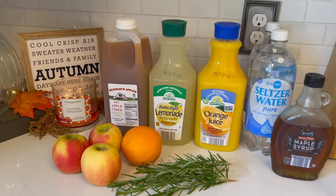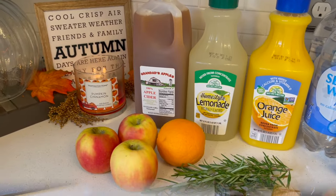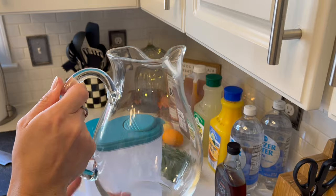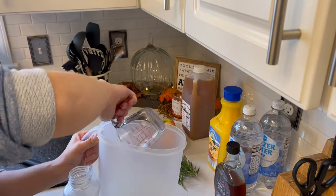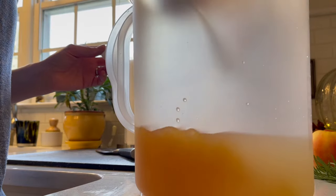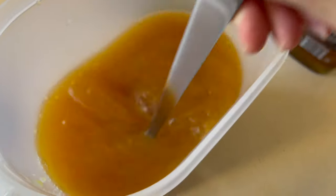For our Autumn Harvest Punch, these are all the ingredients we'll need. I'll have all the recipes linked down in the description box for you. I'm showing the finished punch in my pretty glass pitcher, but for mixing I'm just using my plastic one. I'm adding the apple cider, lemonade, and orange juice together and mixing them really well.